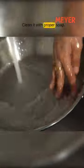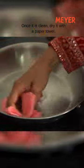Ensure that you throw out the water, then clean it with proper soap. Once it is clean, dry it with a paper towel.